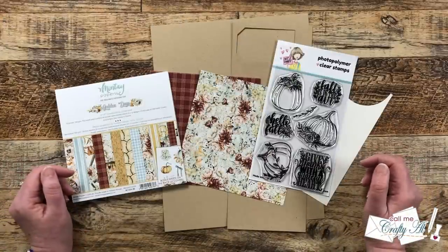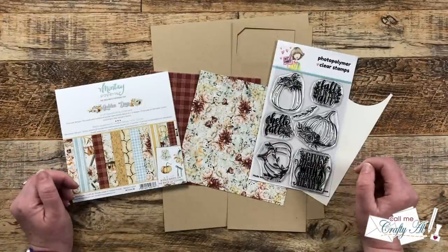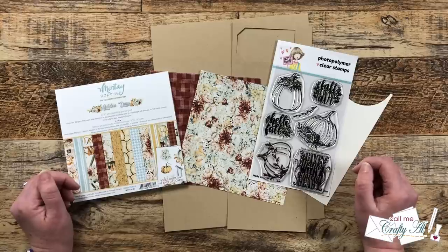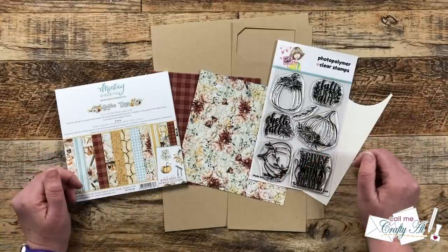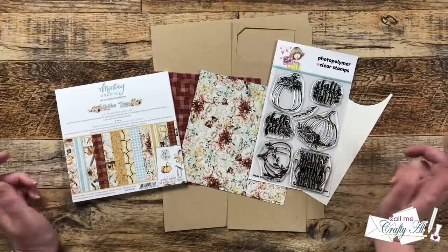As I get into the process I'll tell you about other products and tools I bring in, but as always, if I ever leave you with any questions feel free to leave those in the comment section below and I'll get back to you just as soon as I can. Let's get crafty!